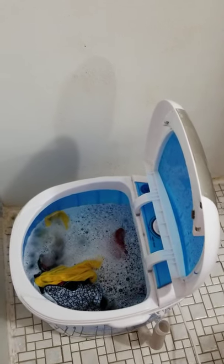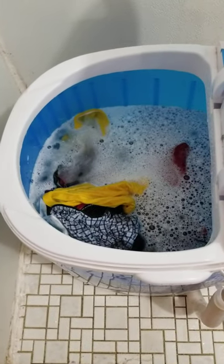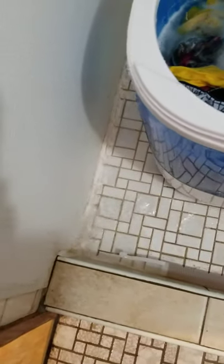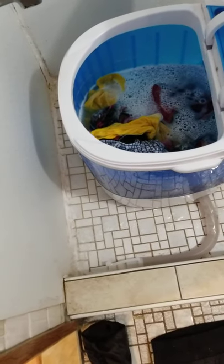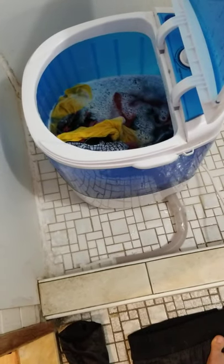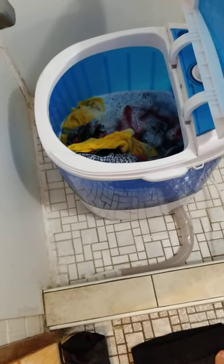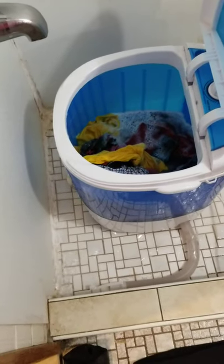Here you go, it's already finished. You might be wondering how to get the water out — you just take the tube out and lay it down, and the water just comes out like that.